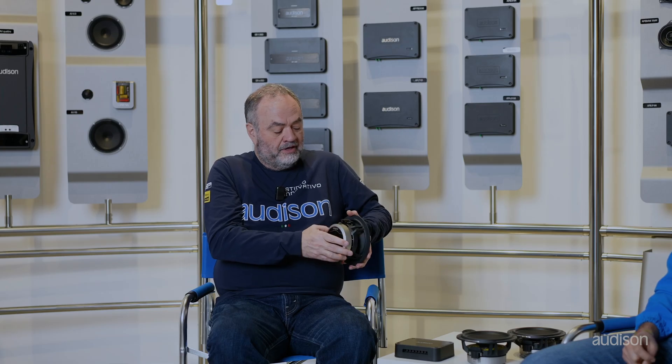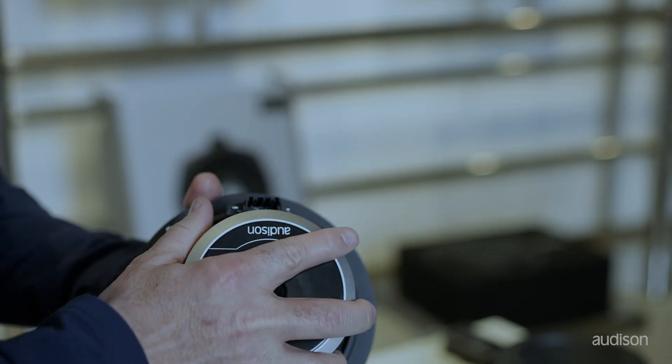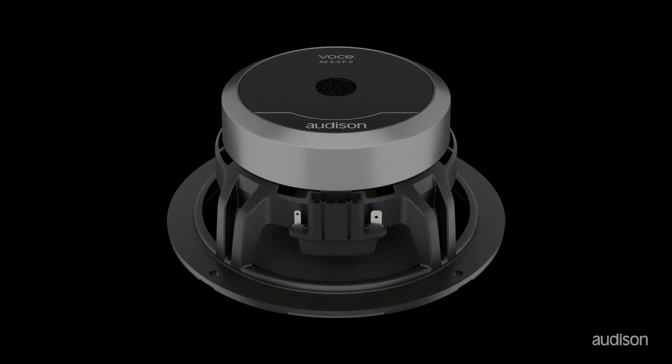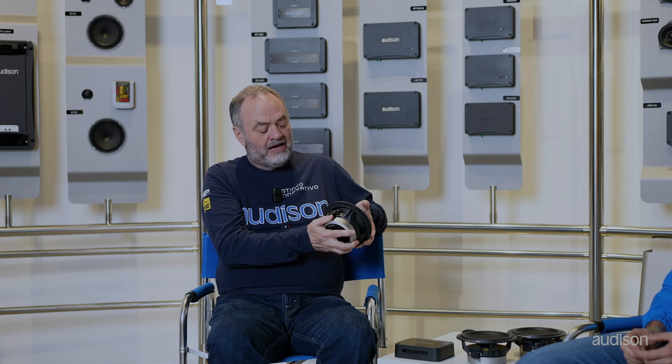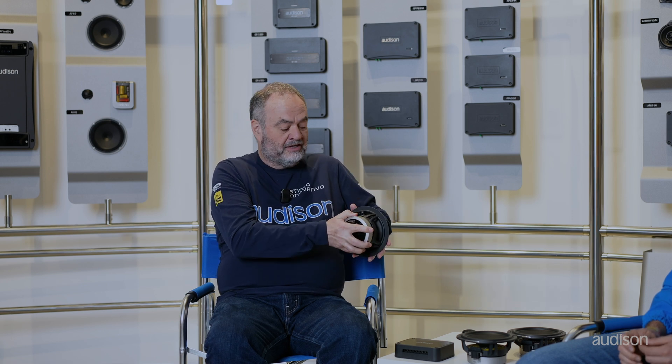It's a very powerful speaker. You can also see a new connector on the back of the speaker. Instead of the traditional tabs that you either slide a connector onto or solder to, we have an OEM style connector in the box. You can connect that to your speaker wire, plug in the speaker, and now it disconnects and reconnects like an OEM speaker — it never comes apart accidentally. It is very reliable. So that's the 6P woofer.